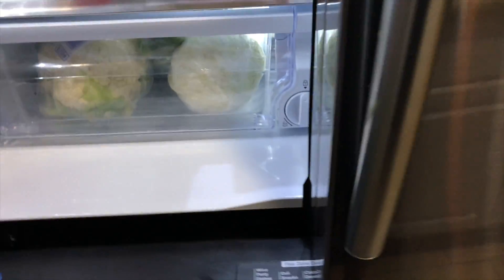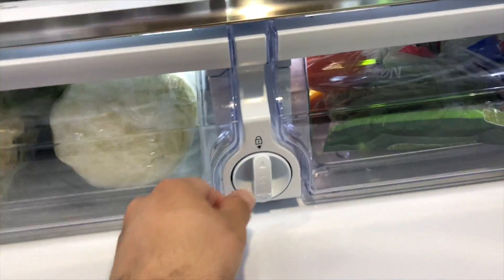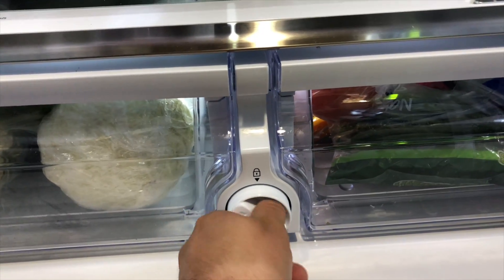First, you're going to open the fridge and you're going to see in the bottom in the middle is the filter. You're going to turn it counterclockwise and it'll pop right out.